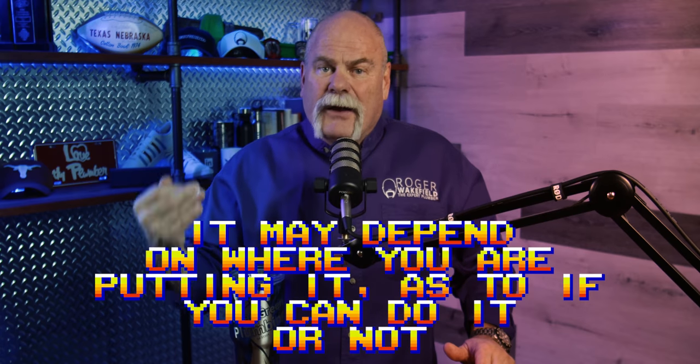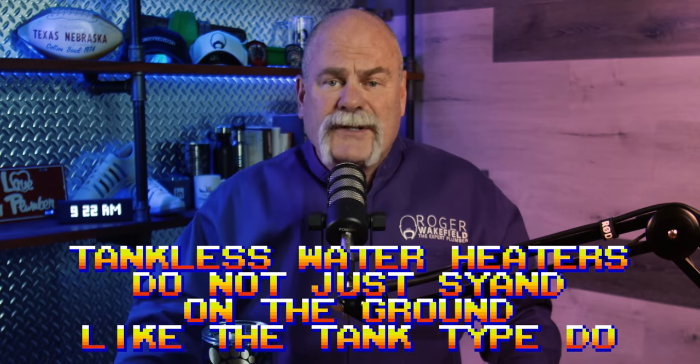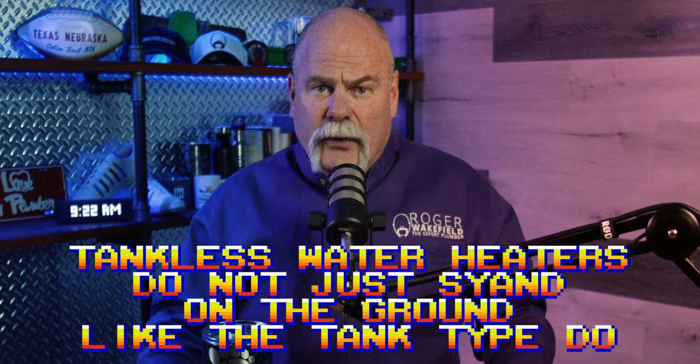Whether you're putting it up in an attic or in the same closet as the tank-top may determine if you can do it at all. If you are putting it in an attic and switching from a tank to a tankless, now you have to build a support system — a wall or a frame to attach it to. Tankless water heaters don't just stand on the ground like tank-tops do. You've got to build a solid frame or stand to secure it, and it needs to be done right.